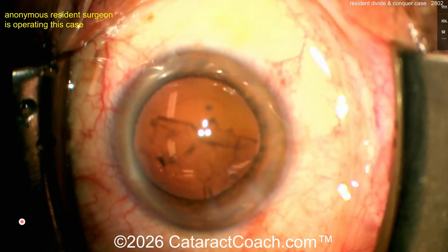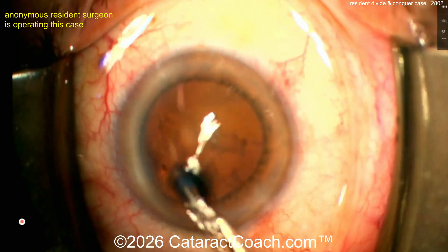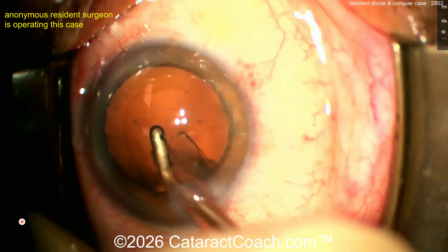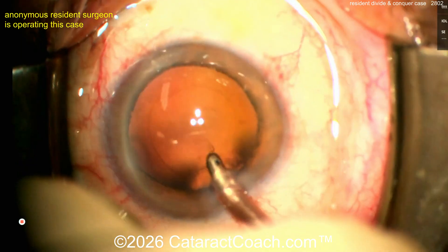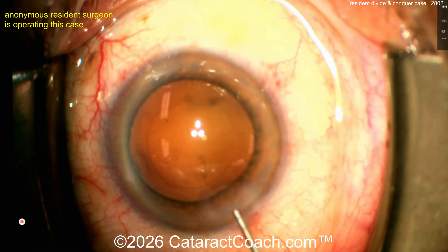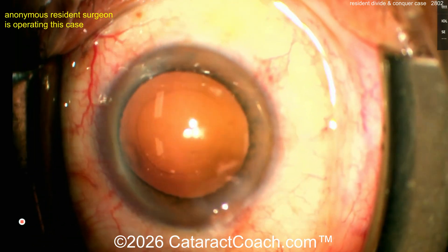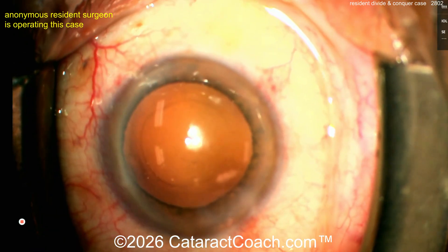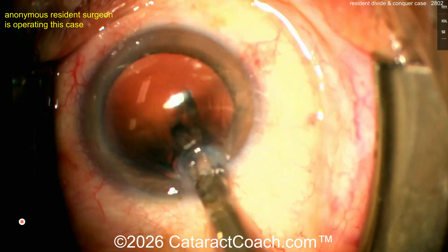The beauty of divide and conquer is you don't have a time constraint — you may take as long as you want to make the groove, and as long as you need to crack it into two halves, then rotate and repeat. But when you do chop, you buzz into the nucleus with high vacuum on the phaco probe and you have a finite window of maybe one or two seconds to accomplish the chop, otherwise you lose vacuum holding power. That can be challenging for a resident. The usual progression is: divide and conquer, then stop and chop, then chop.